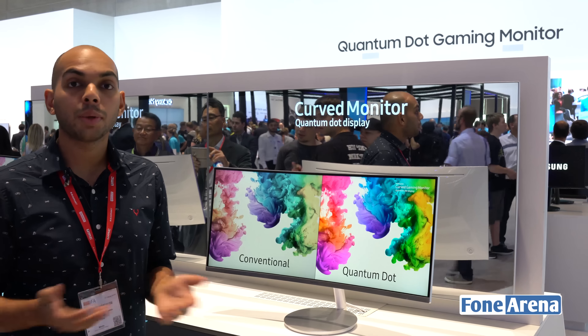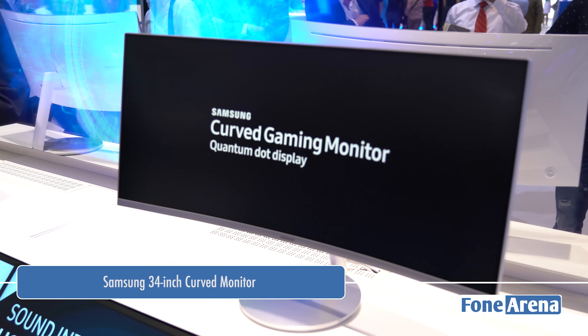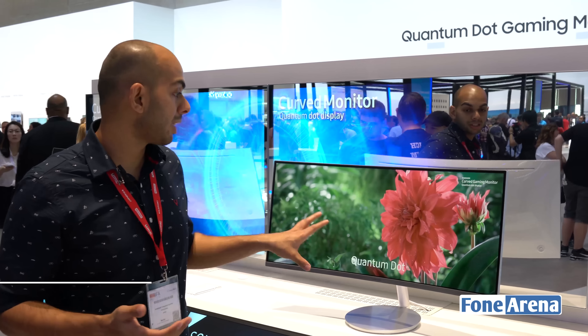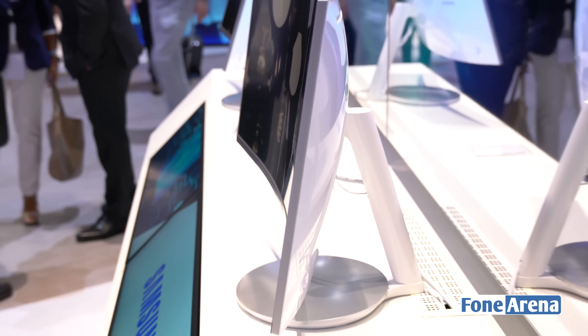Hey guys, it's Sandeep from Phone Arena and today we are at the Samsung booth during IFA 2016 taking a look at Samsung's Curve monitor. We already saw the one from ASUS which was also a similar 21:9 aspect ratio monitor with 34 inches in terms of the diagonal size.